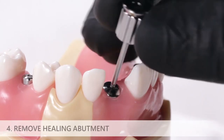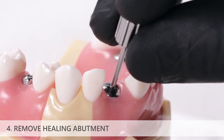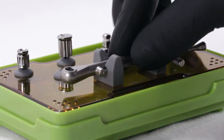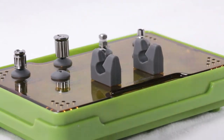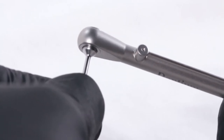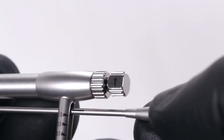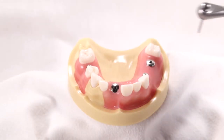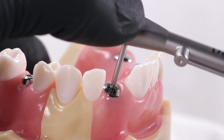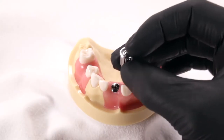Insert the prosthetic driver into the healing abutment and twist counterclockwise to unscrew it. In some situations it may be too difficult to unscrew the healing abutment by hand. In this case, select the torque wrench and matching driver from the prosthetic kit and assemble them. Be sure to orient the direction indicator arrow facing away from the torque wrench handle. Insert the driver onto the healing abutment using one hand to stabilize the head of the torque wrench. Unscrew the healing abutment until you feel it begin to rotate, then unscrew the rest of the way with the prosthetic driver.